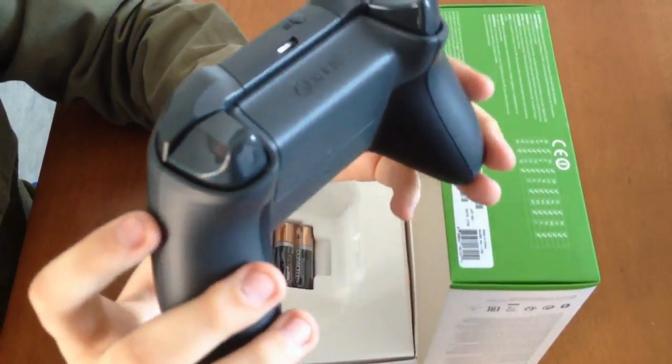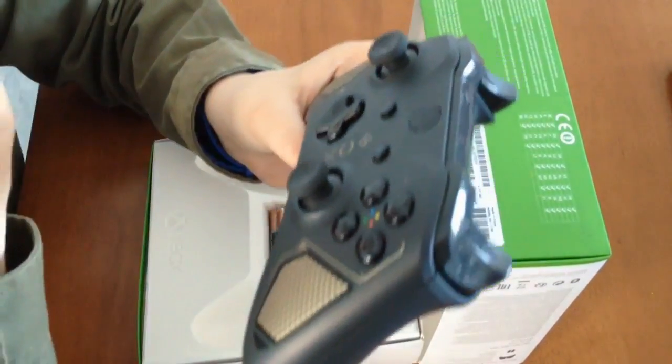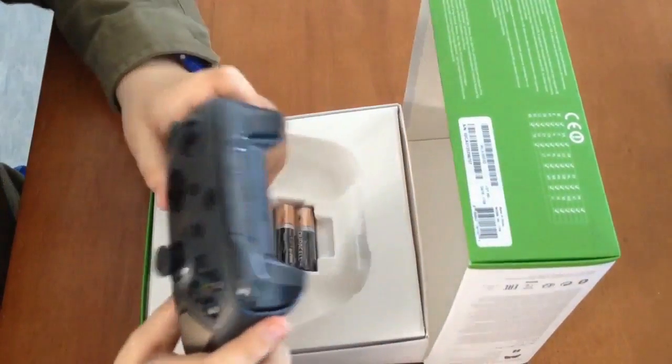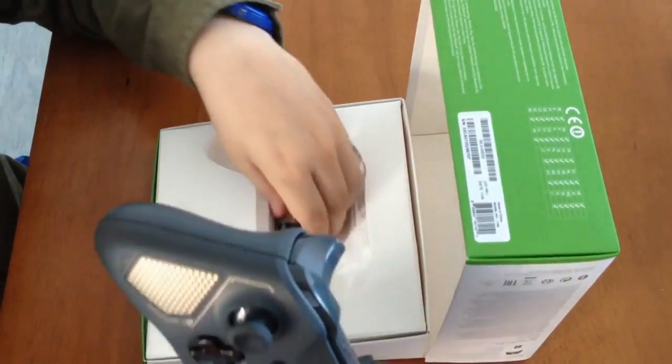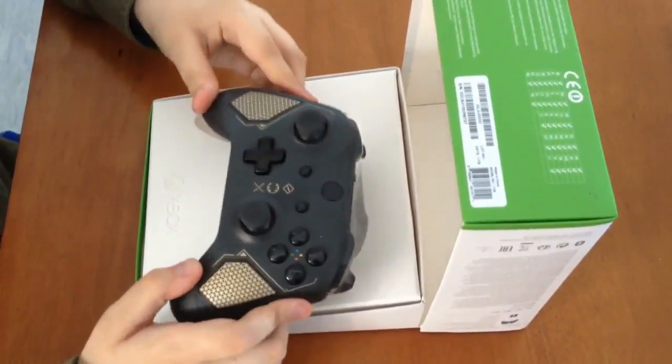Thank you guys so much for watching. This is the Recon Tech Special Edition controller — it just recently came out and it comes with a pack of batteries. So thank you guys for watching, bye bye!